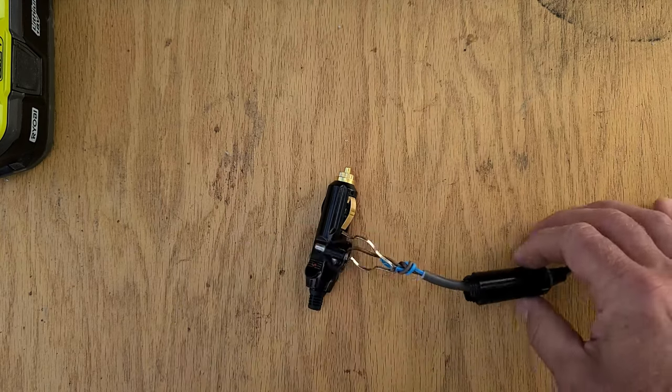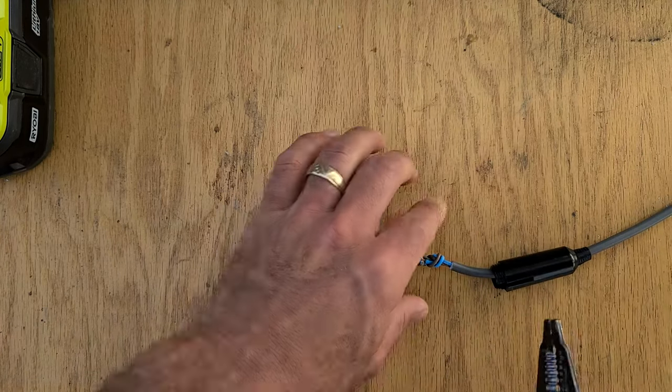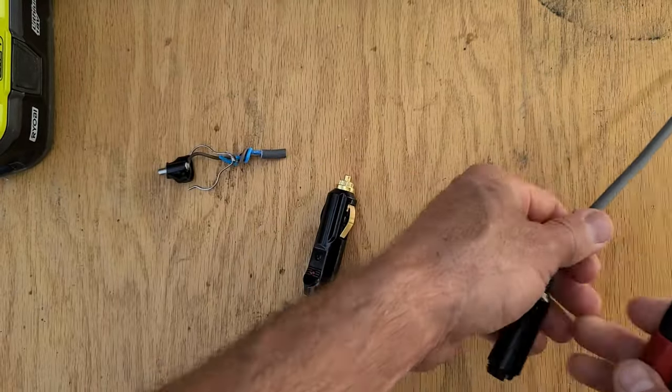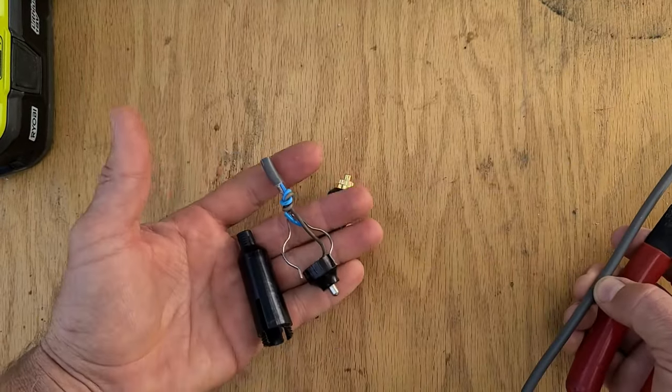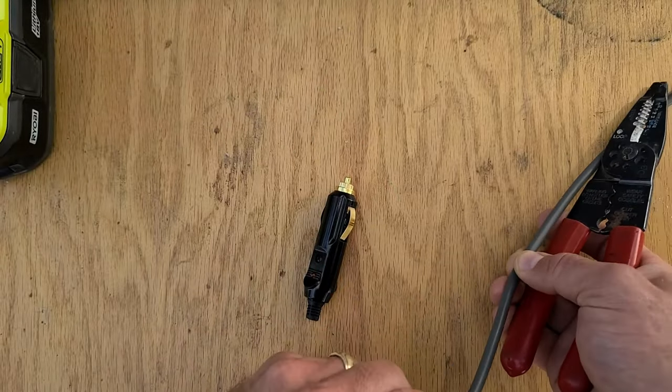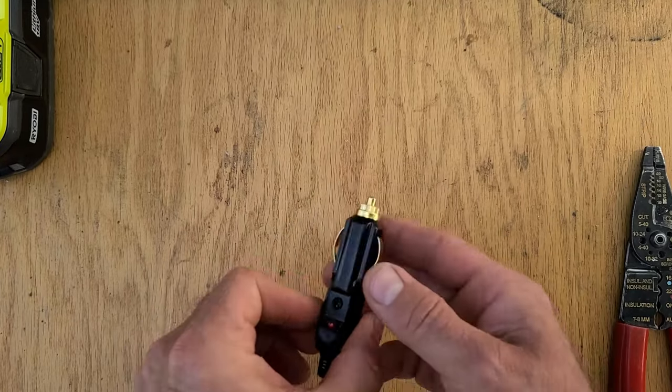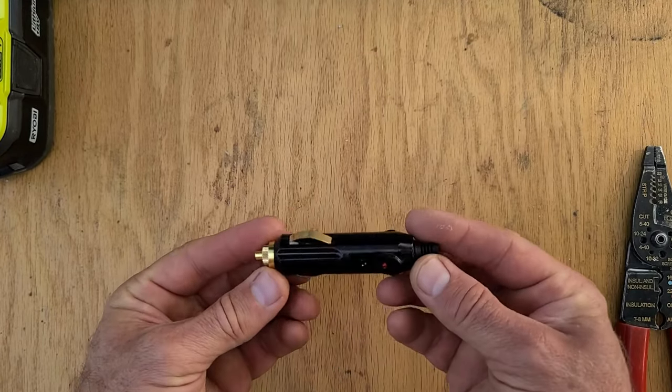We will cut this off. We don't need these parts. I'll strip this wire in a second. I want to show you how this new one comes apart.